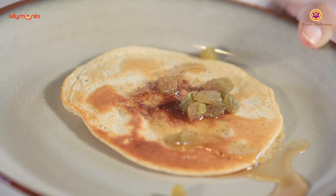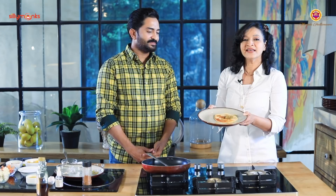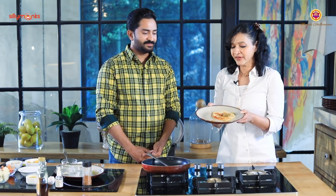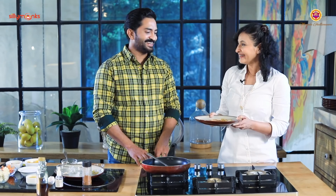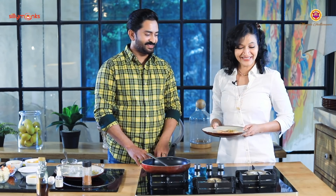Breakfast is ready! Simple, easy — no more excuses. It hardly takes four minutes. Healthy eating is this simple. Four minutes for breakfast, and you're done.